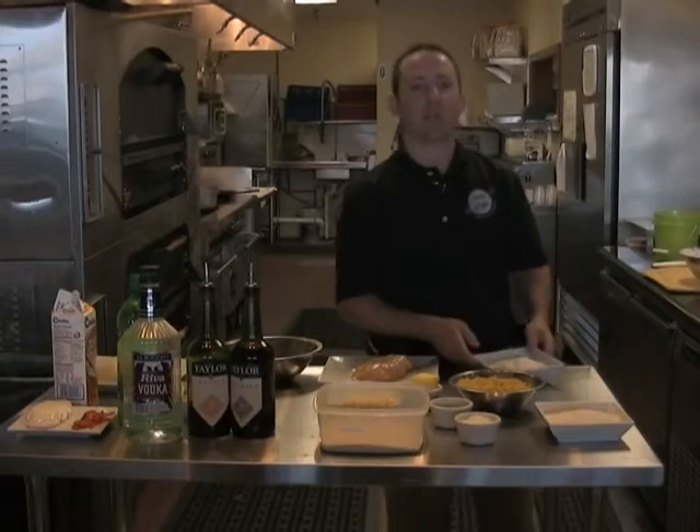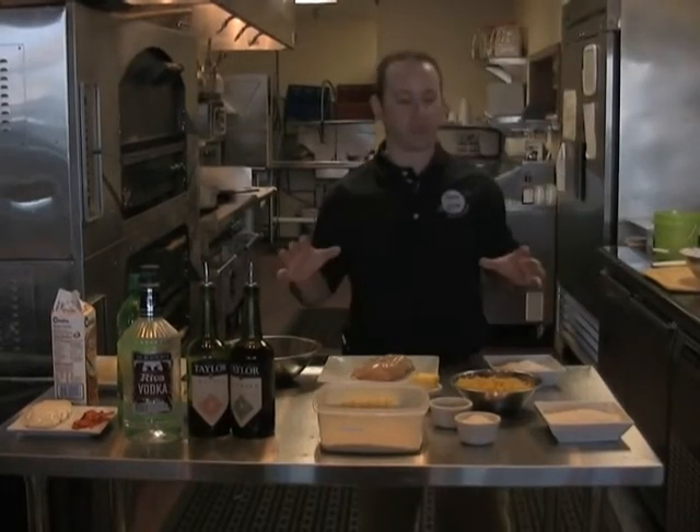How you doing? Welcome back to the show. Today we're going to incorporate a couple of ingredients that we find at home.